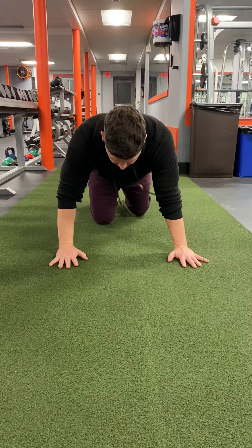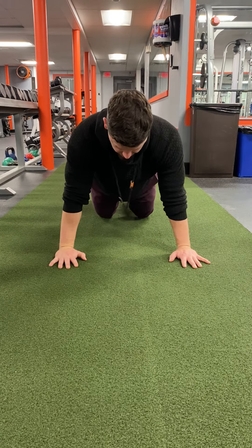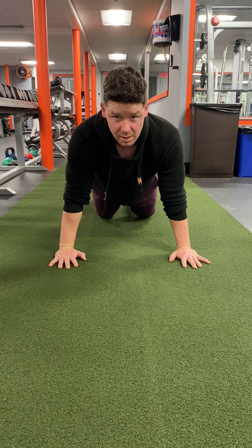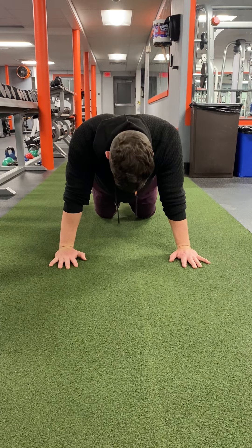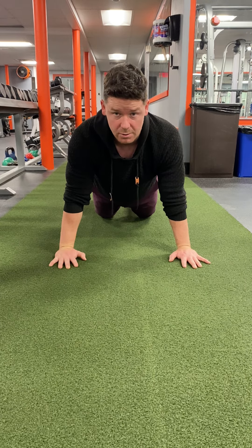So we're gonna start in the regular push-up position. Hips are down, slightly tuck the bum, keep tight through the body. Just because you're not using your lower body doesn't mean you can't push your feet to the floor and cement yourself and root yourself into the ground.